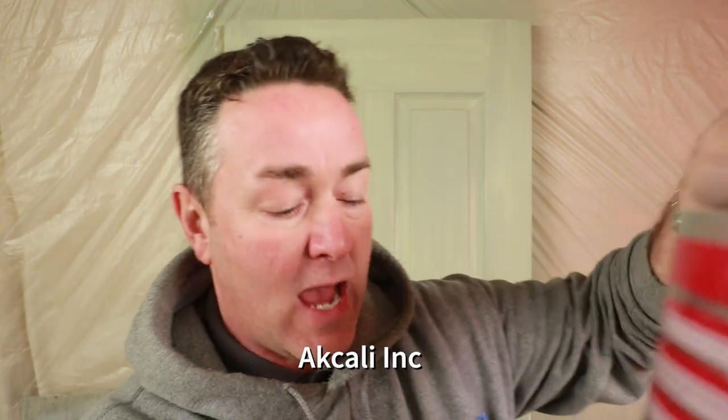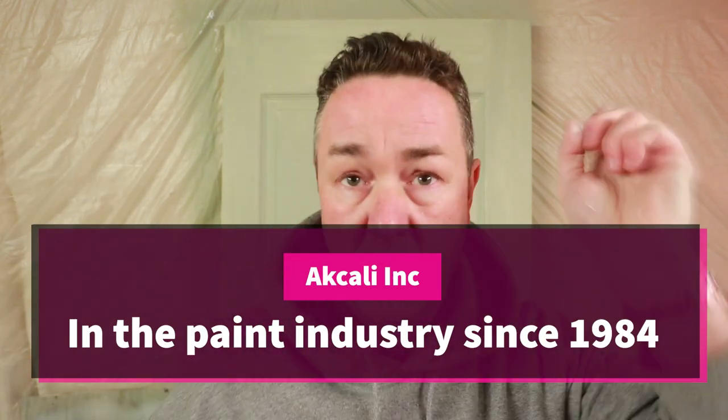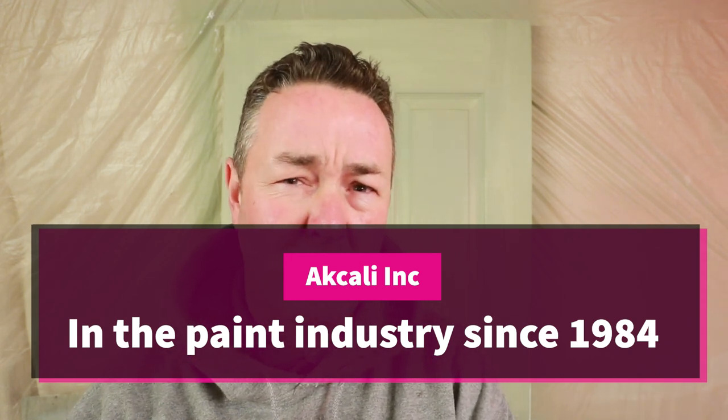Today we're looking at WRX paint. You'll have seen a video a few weeks back. If you're new to the painting and decorating industry you might never have heard of it. WRX paint - fifth largest paint manufacturer in Europe. They're a Turkish company; the parent company is Akali Inc. Previous video we tried the satin wood - the results weren't bad at all for a paint you've never heard of.